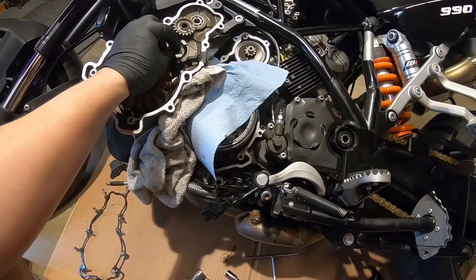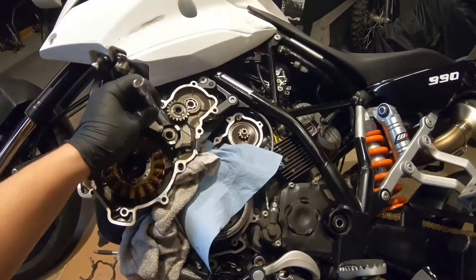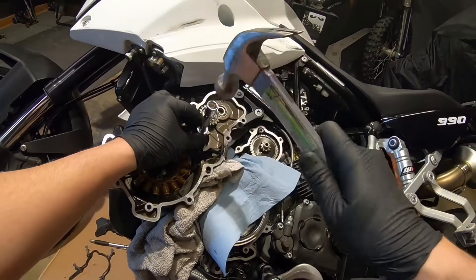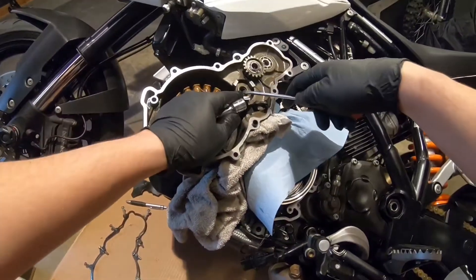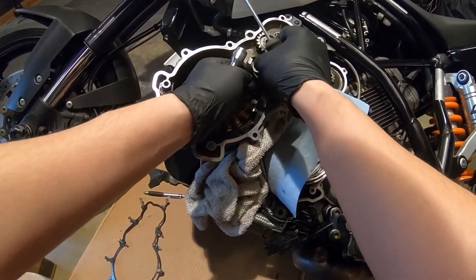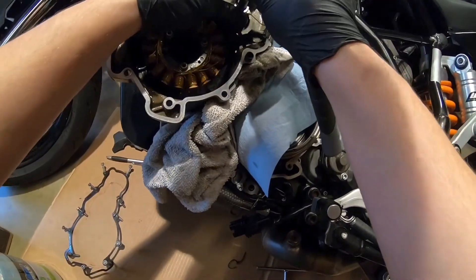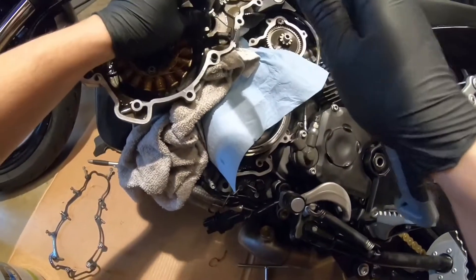I'm going to gently tap the seal in. I want to make sure all sides are exactly the same and completely level. It's easy, it's not hard — but you want to make sure everything is even all the way around.